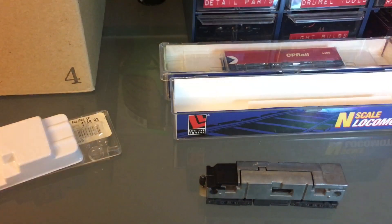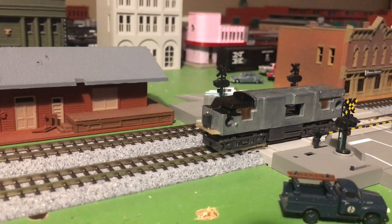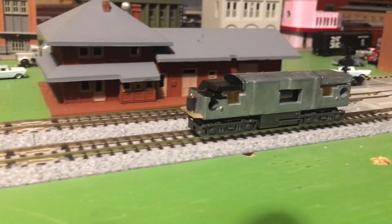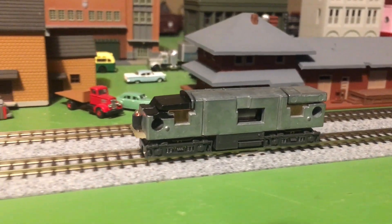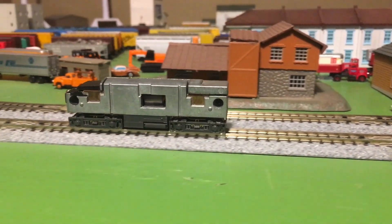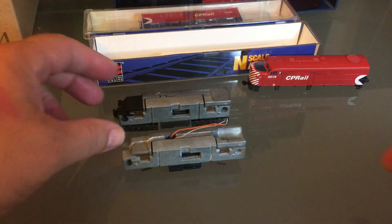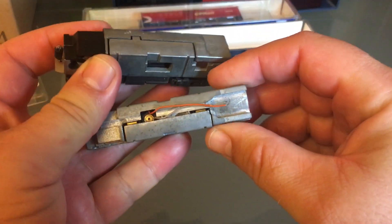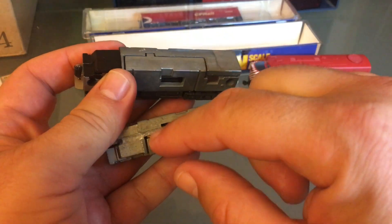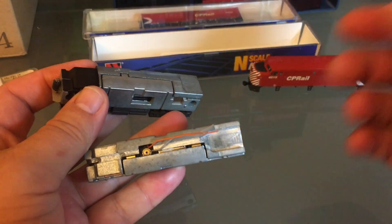Now I'm going to try it on the track and see what I'm looking at for noise. I'll give it some power. I think noise-wise that's as good as it's going to get, so I'm going to put the shell back on it. Just so you know, if you want to convert these to DCC, you have to insulate the motor and you have to mill the frame to put your decoder somewhere. It's doable but it's just a little bit of work.